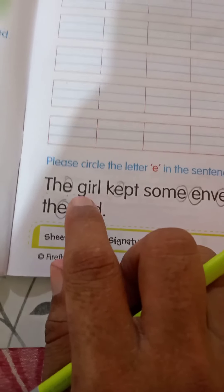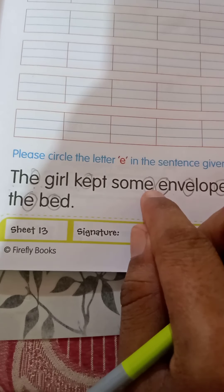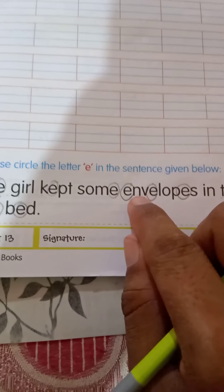Once more. T-H-E, the. G-I-R-L, girl. K-E-P-T, kept. S-O-M-E, some. E-N-V-E-L-O-P-E-S, envelopes.